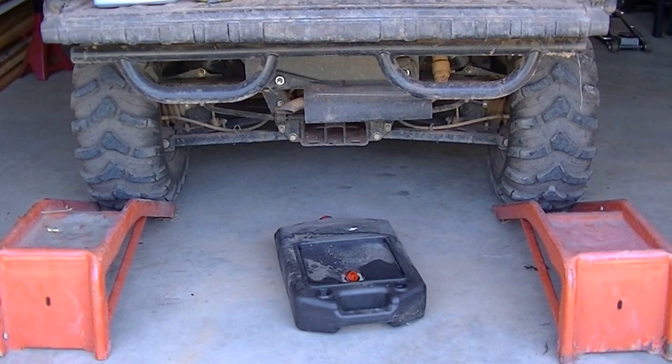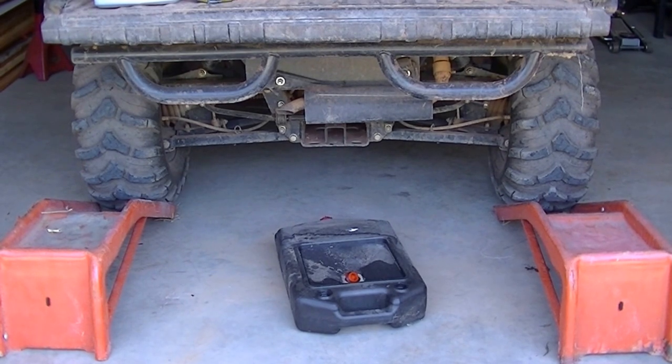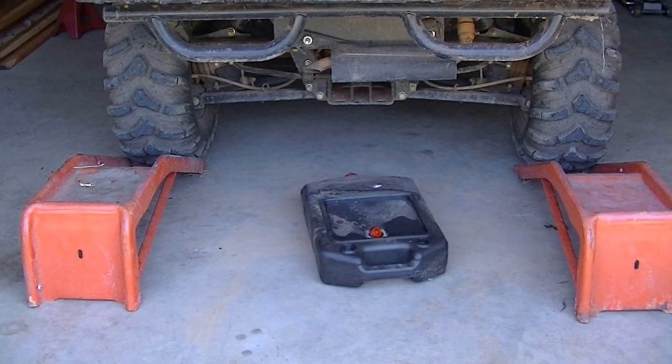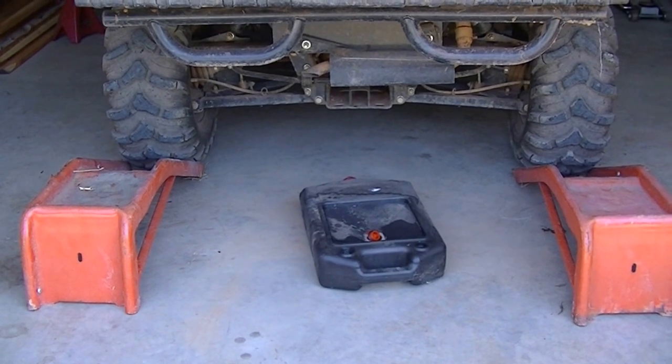To get our oil change started, we're going to back up on our ramps, and we'll put our oil in this receptacle here for recycling. One thing — be sure you have it in 4WD when you back up on your ramps.